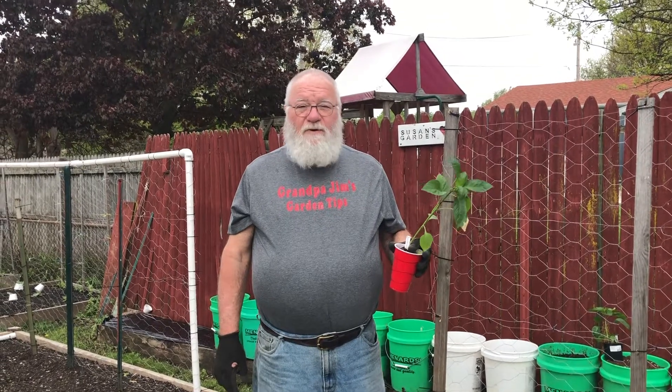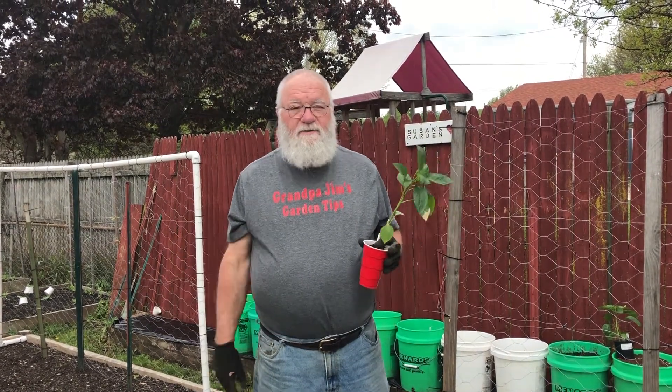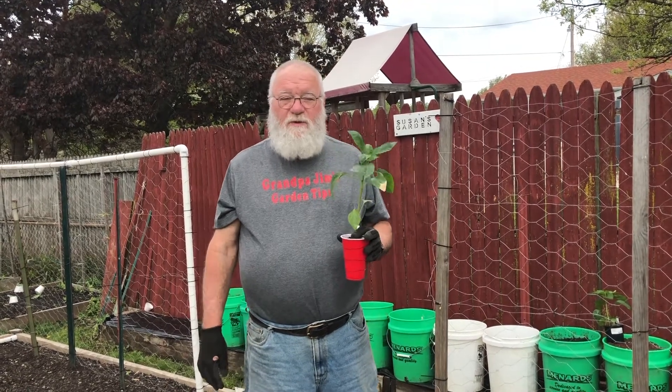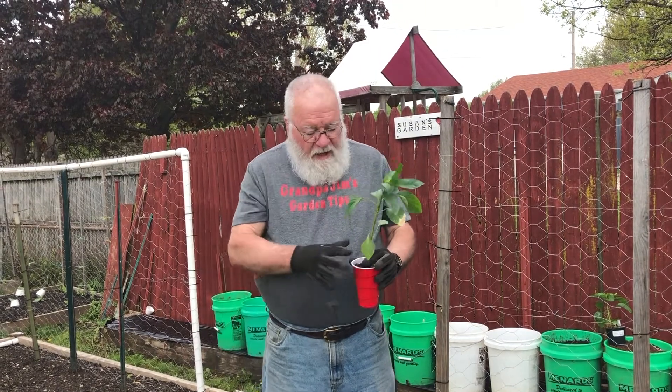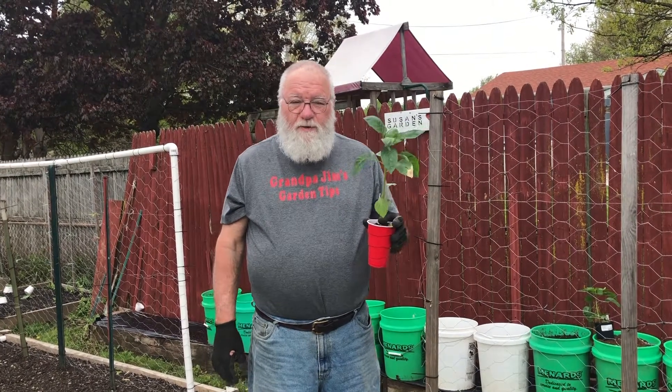Well, good day, this is Grandpa Jim, and it has finally warmed up here in central Ohio. Last week we actually had temperatures in the 20s, so we weren't able to get these out quite as early as we might have, although May 15th is about when we usually do it anyway. So today we're going to be transplanting our peppers into the garden, and I've got a couple tips I want to share with you.